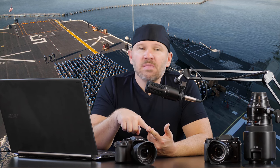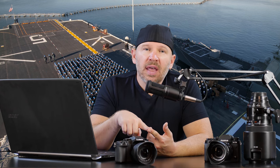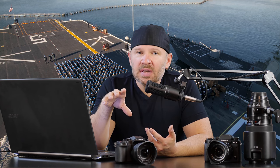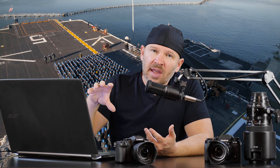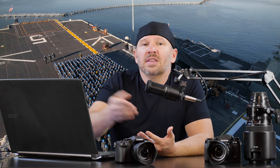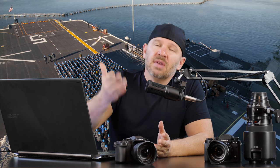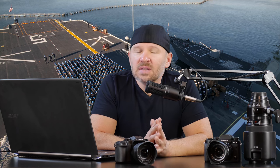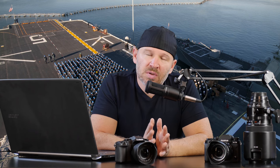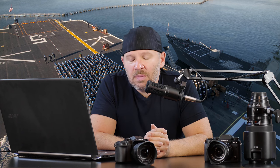Next, you want to check the shutter count. That can usually be done by taking a photo and then checking the EXIF data for the shutter count. There are various tools online — depending on whether it's Nikon, Canon, or Panasonic — that will allow you to reveal that. If you Google 'how to check shutter count,' you'll come up with lots of online tools and little programs you can download to do that.